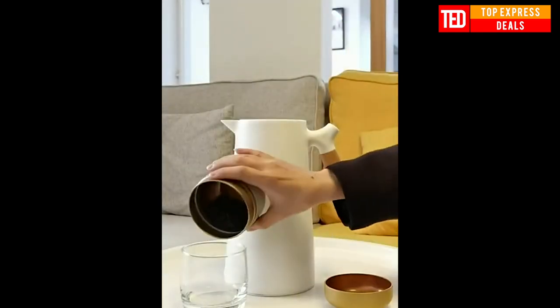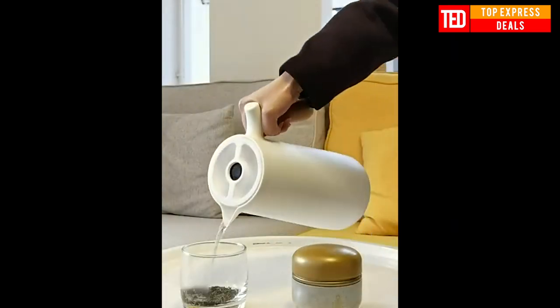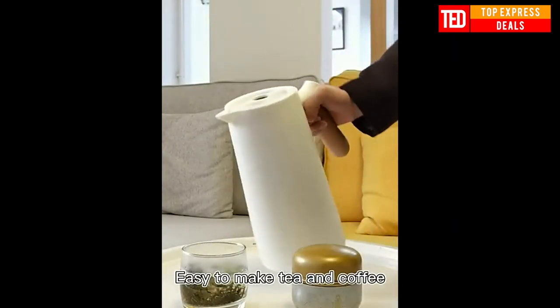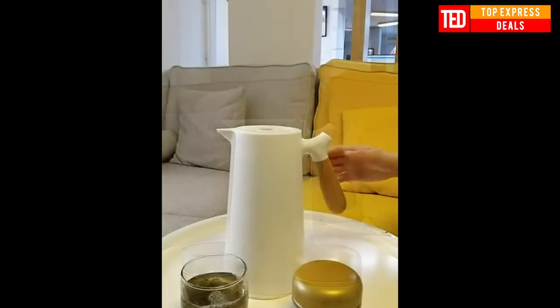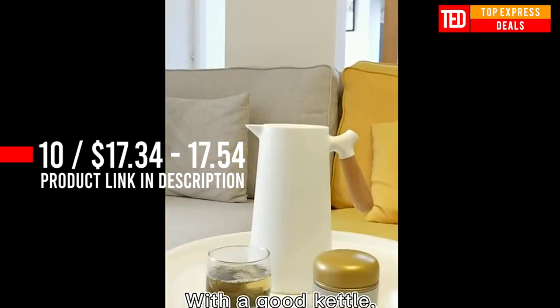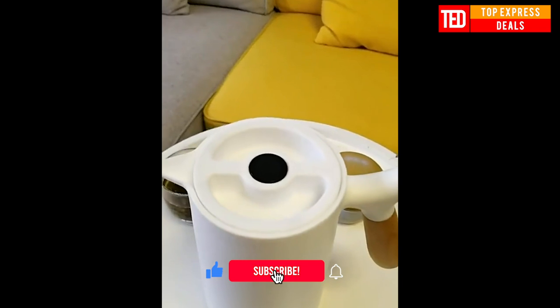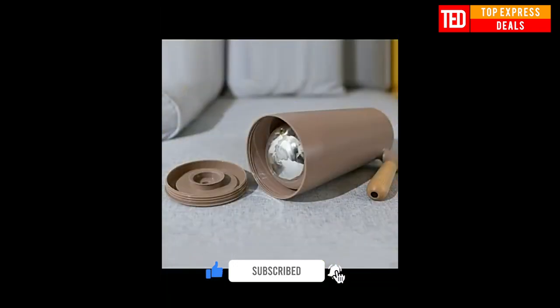Large capacity thermos. The large capacity of 1,000 milliliters can meet your drinking needs — no need to pour water frequently. The PP-surrounded galvanized glass liner is double layer for long-lasting insulation. The outer layer is sealed with PP and the inner layer is thickened with electroplated glass. The double-layer process has a heat preservation time of up to 24 hours.